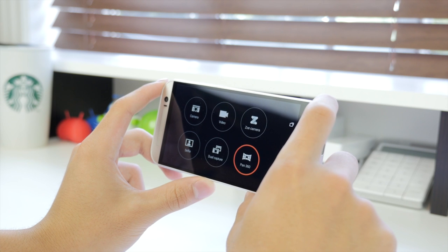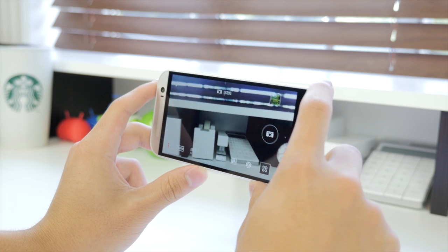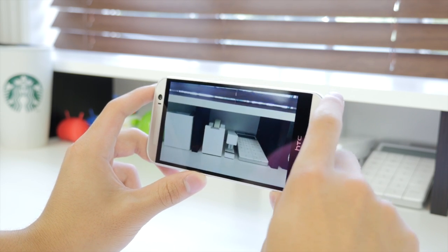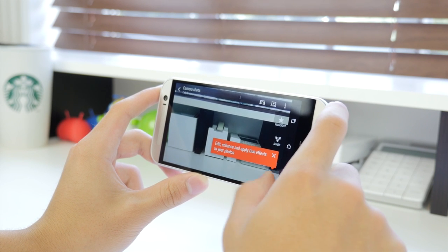You also have dual capture, Pan 360, and the ZOE camera, as well as a selfie mode with the front-facing camera. Without a doubt, HTC and LG have two of my favorite camera apps among all Android devices.